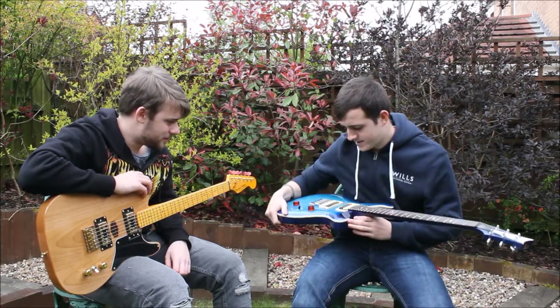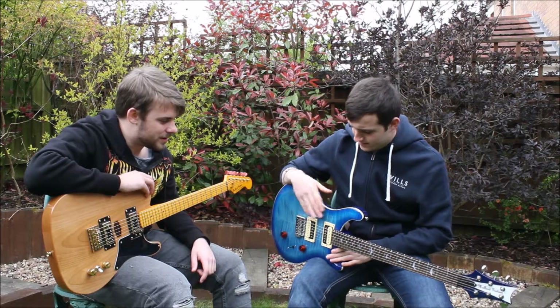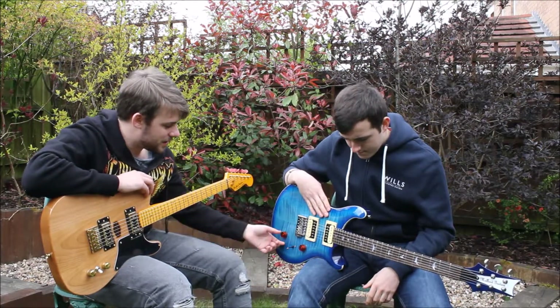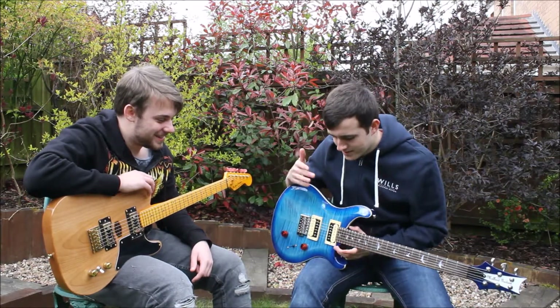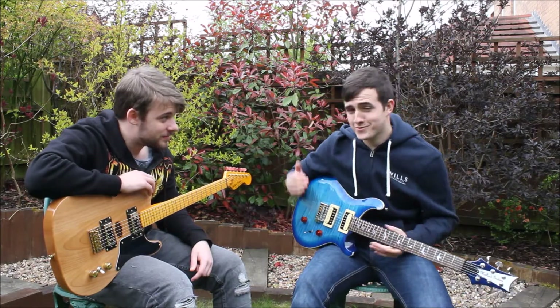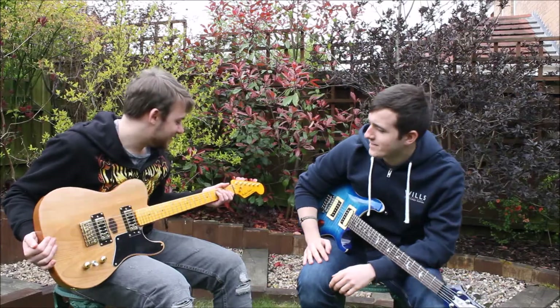I really like this guitar, I can't fault it. It's got the humbuckers — they're really nice, quite high output. But at the same time you can roll the tone down and get quite a nice little vibe from it. The fact that this one has 24 frets as well — you get much higher notes out of it. With your newer songs pushing further up the fretboard, this one can go right up to the very tippy top.